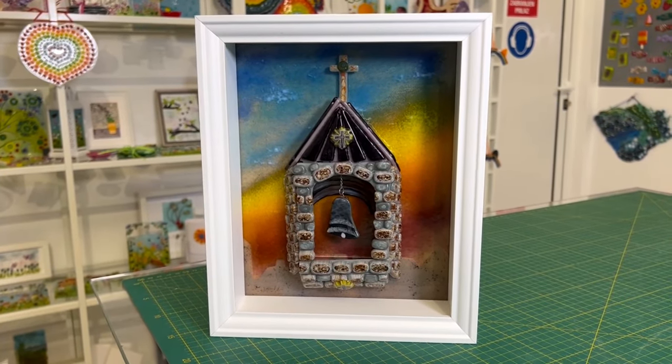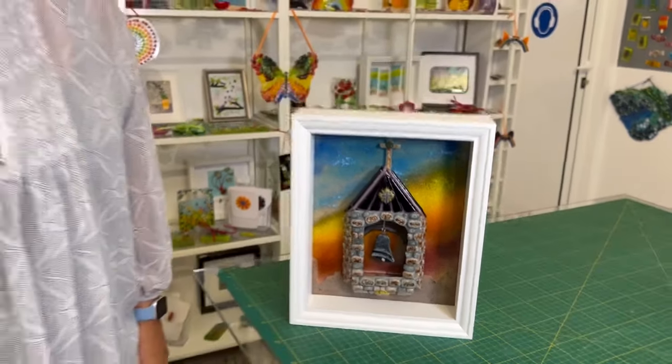But I absolutely love this piece. I think it works brilliantly. Romina is really happy with it. Unfortunately she doesn't want to be on camera, but she's super, super pleased with it. And it goes to her home now with all our thanks for all her hard work in our very hot kiln room.